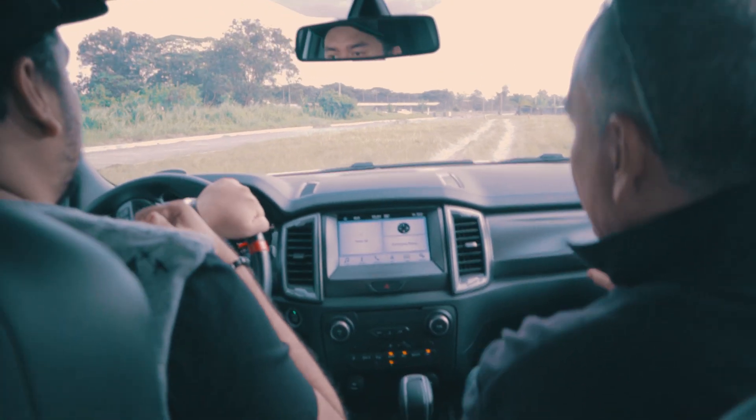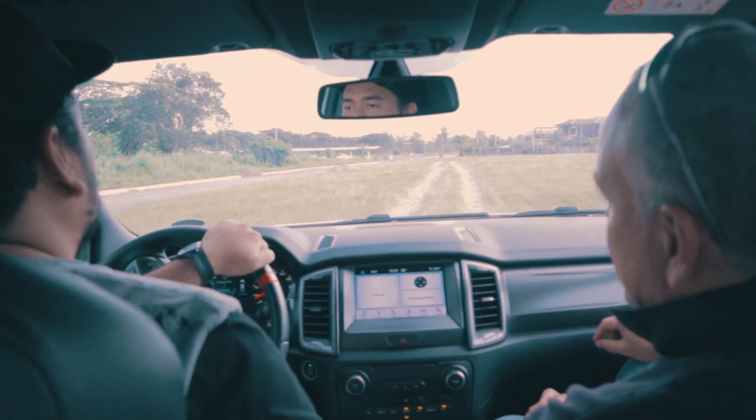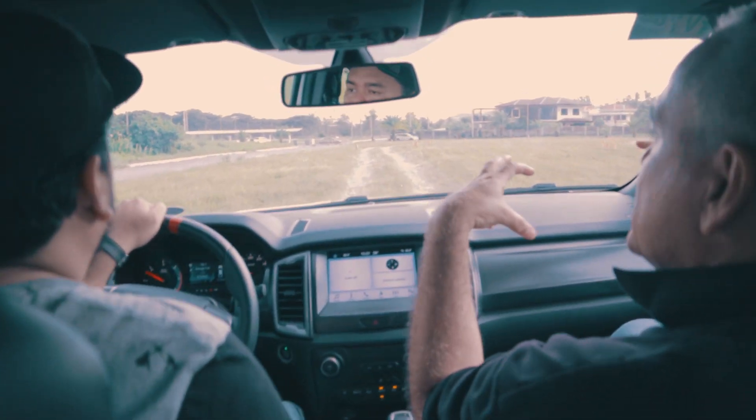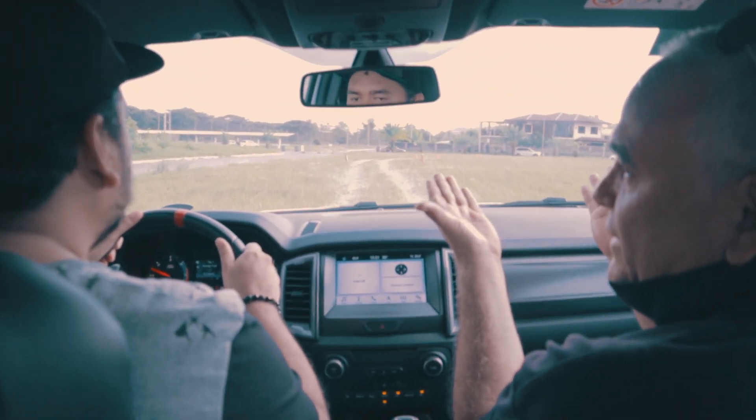Raptor is the only one with the four coil spring. It's like the usual Ranger — leaf spring sa likod (leaf spring in the rear). So it's like an aftermarket modification.